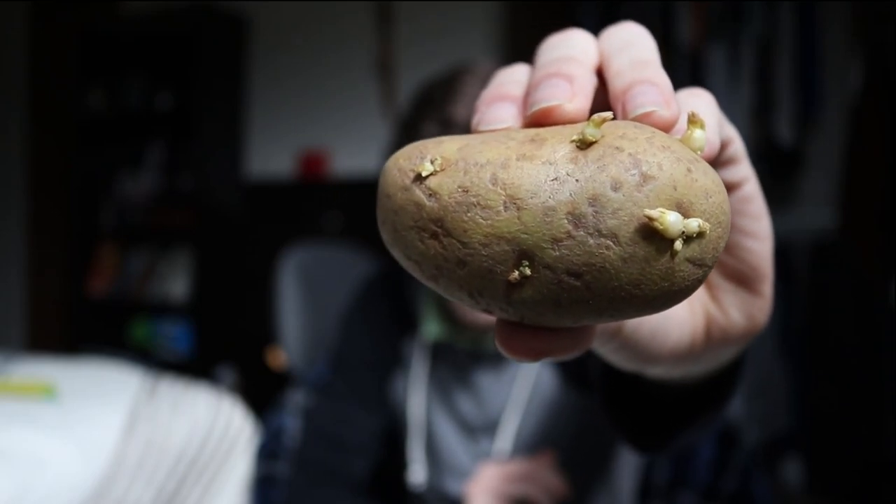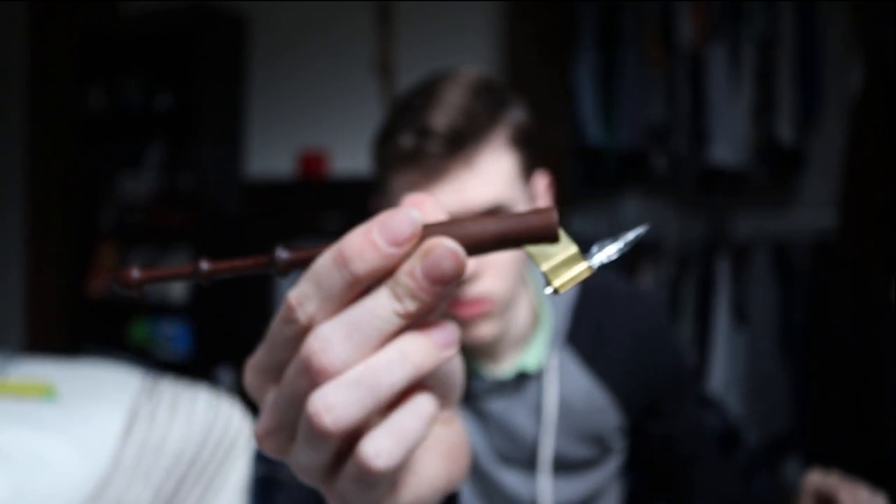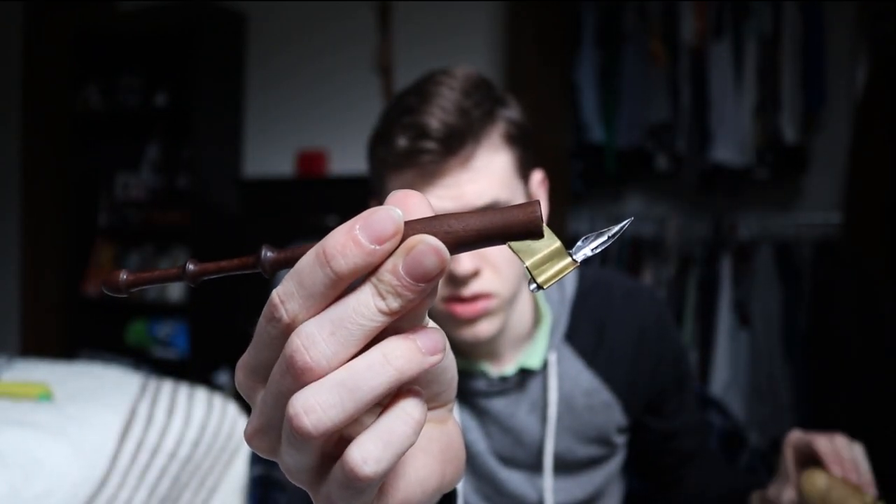I ask you, what does a potato and this odd-looking thing have in common? Well, hello, this is Adam Peters, just here to talk about some different things. In answer to my question, first of all, yes, this is a potato. Second off, this is a calligraphy pen.